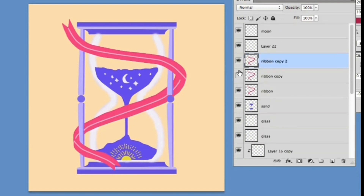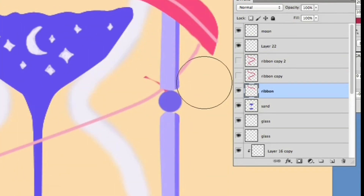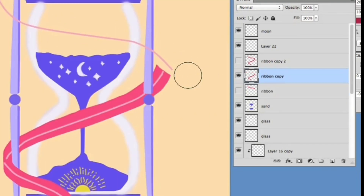Oh no! I colored the ribbon on a single layer. What am I gonna do? That's okay, because I'm going to duplicate the ribbon layer twice and erase the unwanted parts.